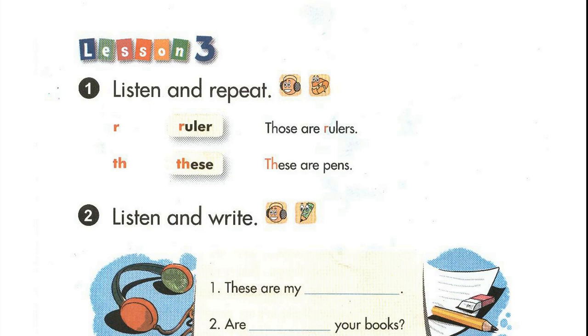Ruler. Those are rulers. These are pens.